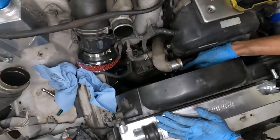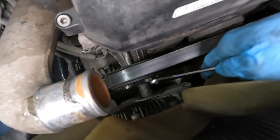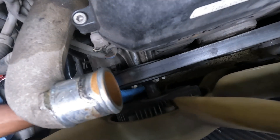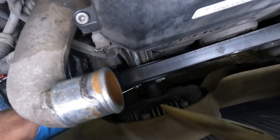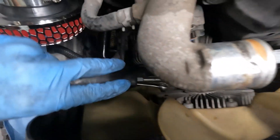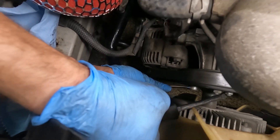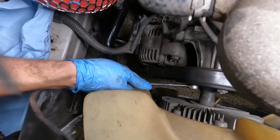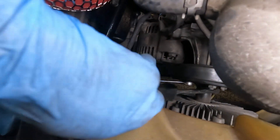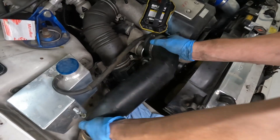Yeah, now I just gotta tighten these bolts or nuts. Tighten them further, gotta jam a screwdriver in or something — you don't want this flying off. Last one — alright, so that's on. We're just gonna put this pipe back on.